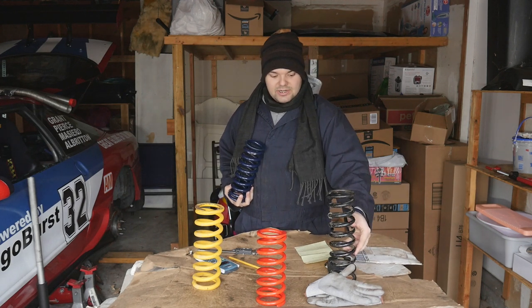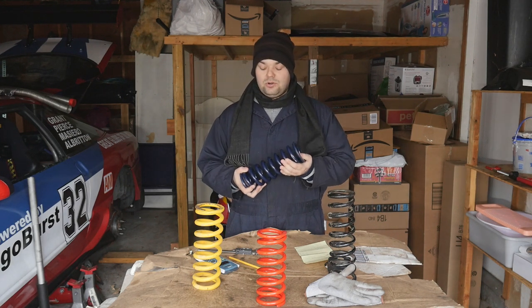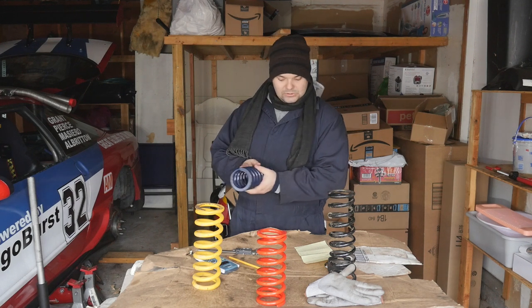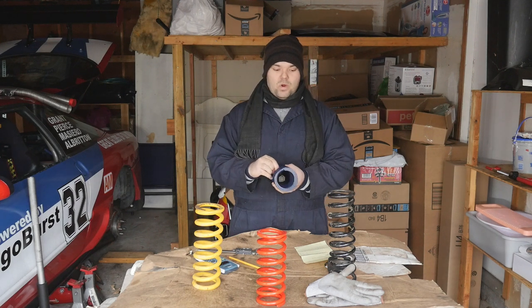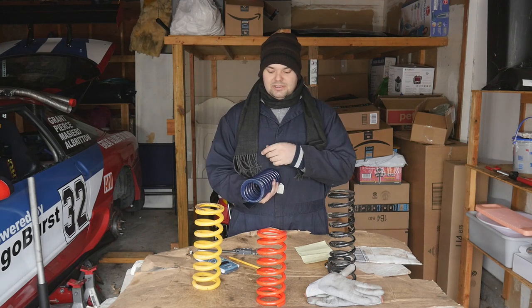Two things to remember is the coating. This is powder coated, so it's fairly thick. You need to compensate about 10 thousandths in diameter.